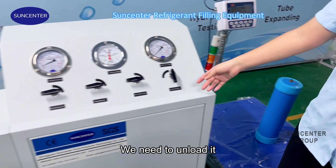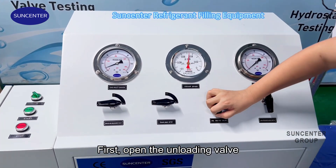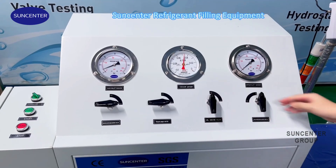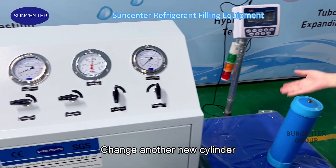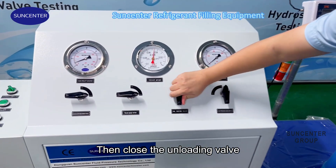The filling is complete. We need to unload it. Open the unloading valve. Change to another new cylinder, then close the unloading valve.